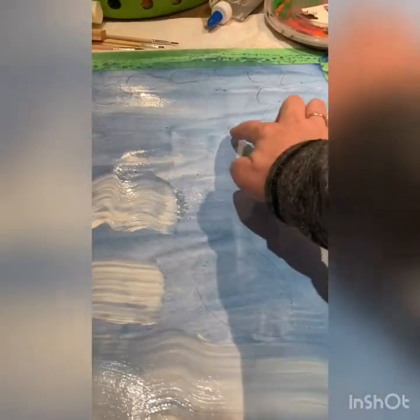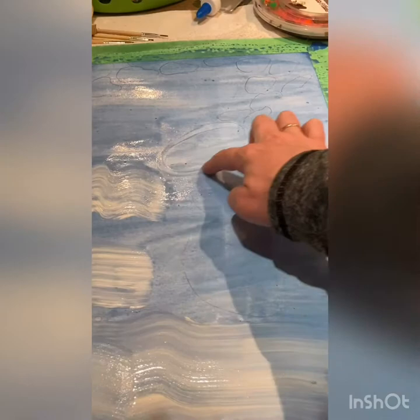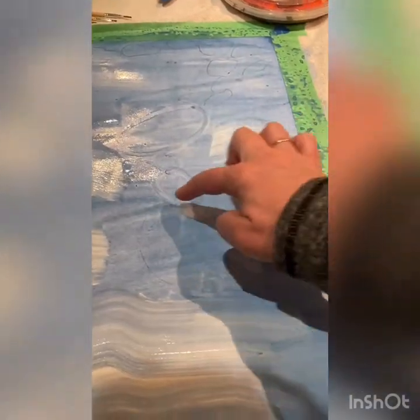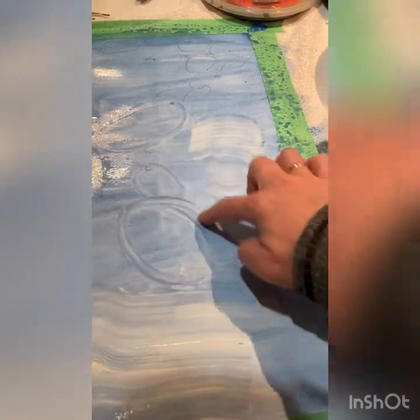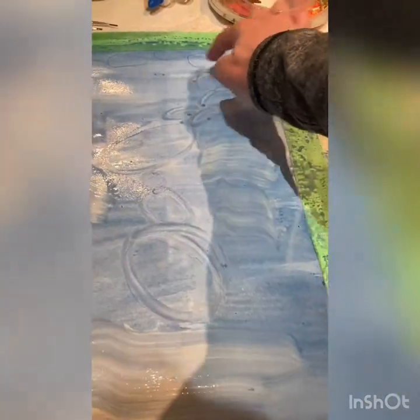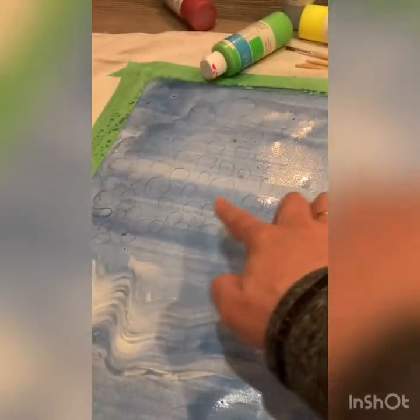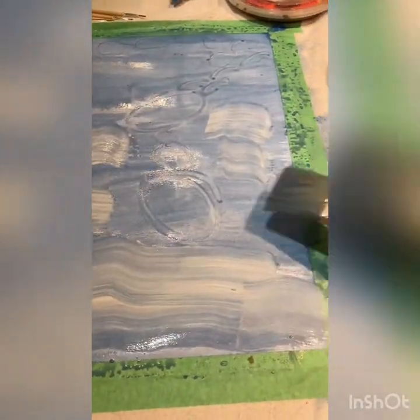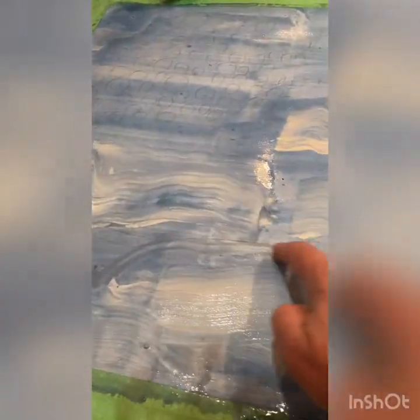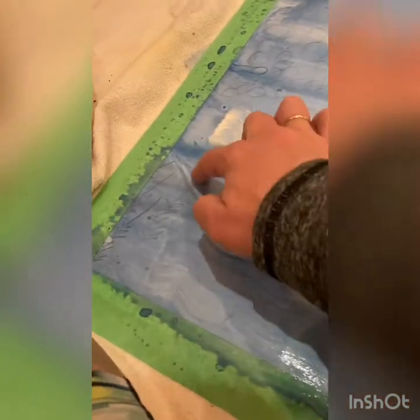We can still see my outline here of what I'm going to paint — right here, here, here is where I'm going to paint, and there are little things and a bunch of little rocks there. There's an outline here, so I can still see the basis of what I'm going to paint over. I'm just layering it.